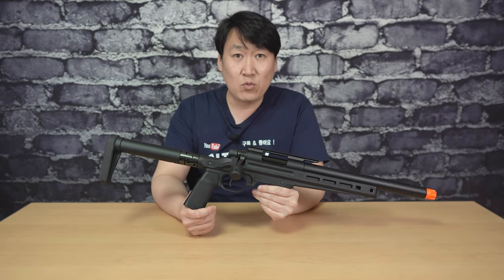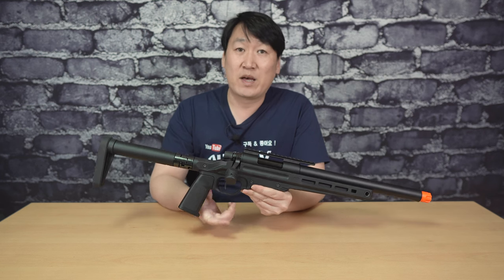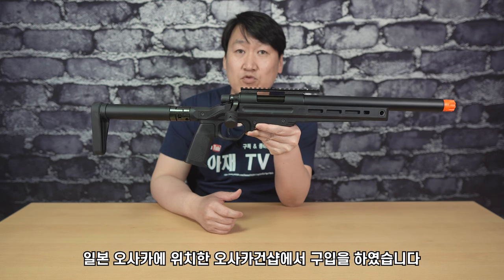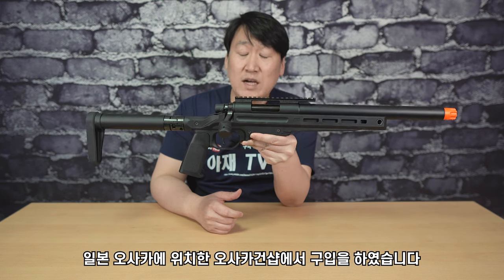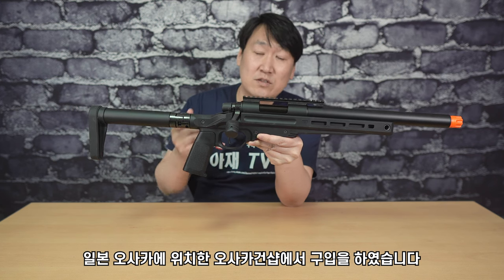각종 온라인 몰이라든지 해외 사이트에서 프리오더를 받고 있지만, 제품 수급이 원활하지 않다고 해요. 저 같은 경우는 일본에 있는 샵에서 직접 직구를 해서 구입을 했고, 오사카에 있는 오사카 건샵에서 구매를 했습니다. 이런 것들은 나중에 뒤에 가서 다시 한번 말씀드릴게요.